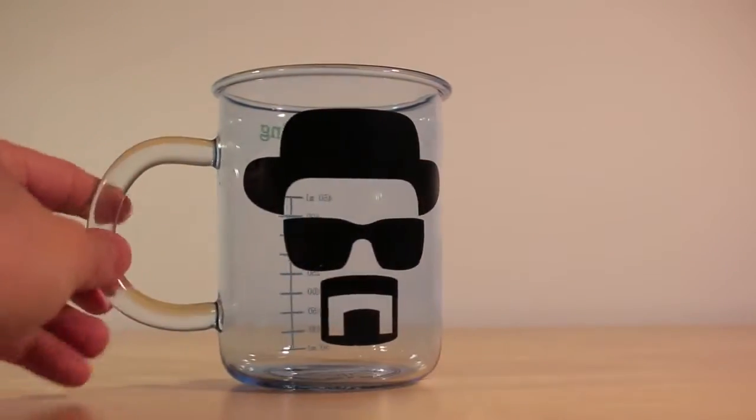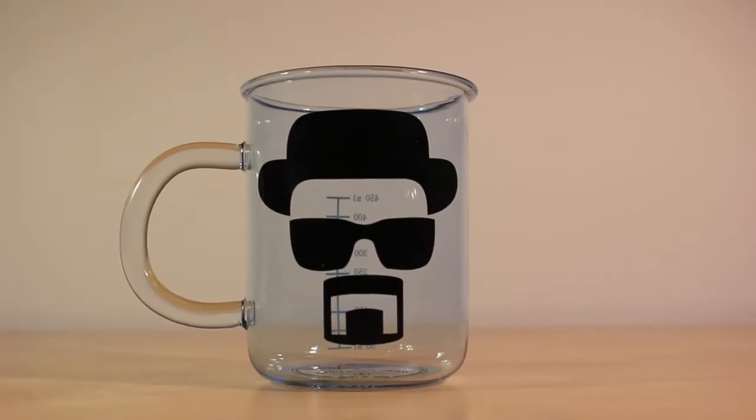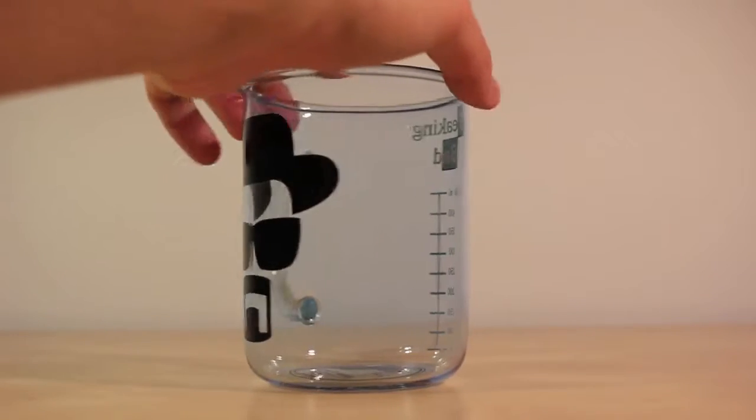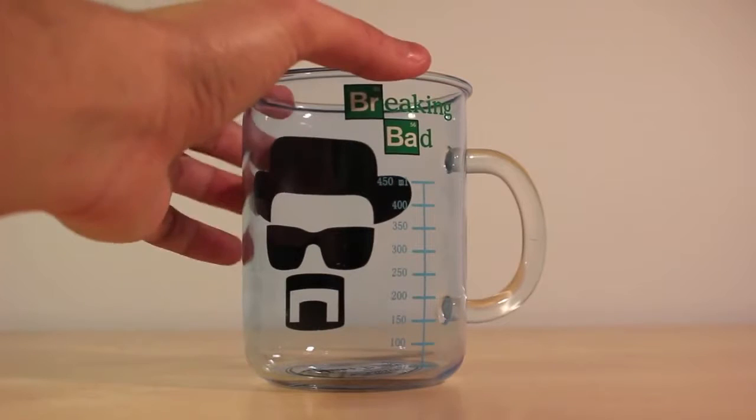As you guys can see, the first design is a very minimalistic version of Heisenberg, which looks incredible. On the other side, it has both the Breaking Bad logo and the beaker measurements in millimeters, so that you can truly feel like a meth cooker.